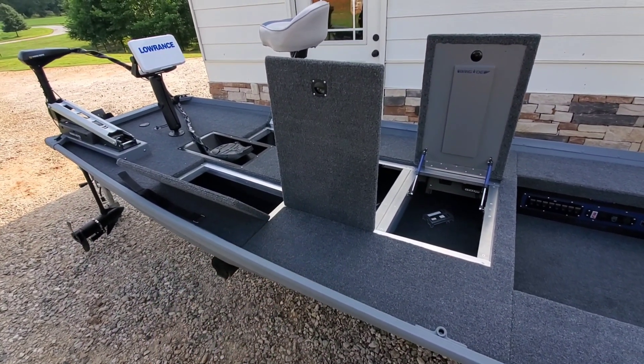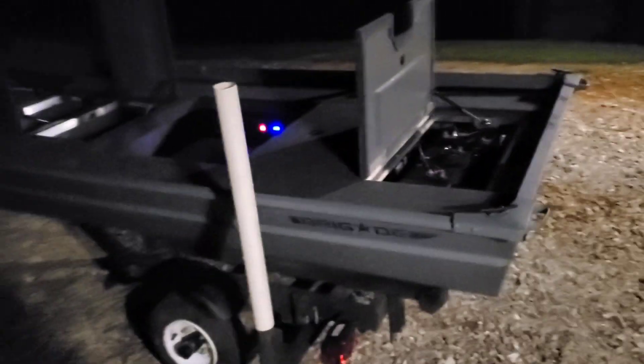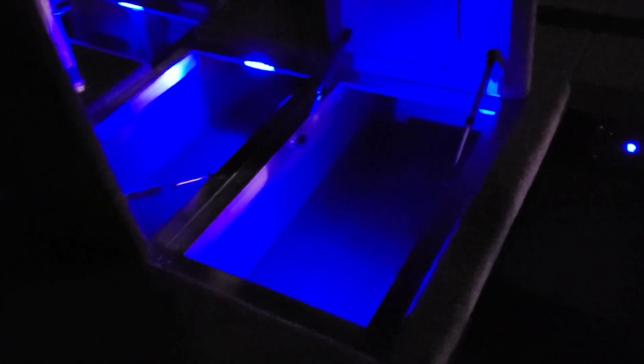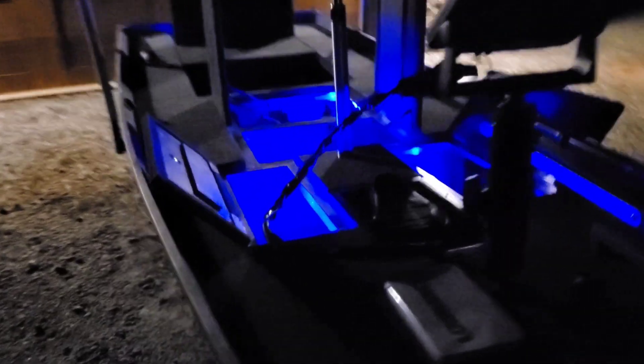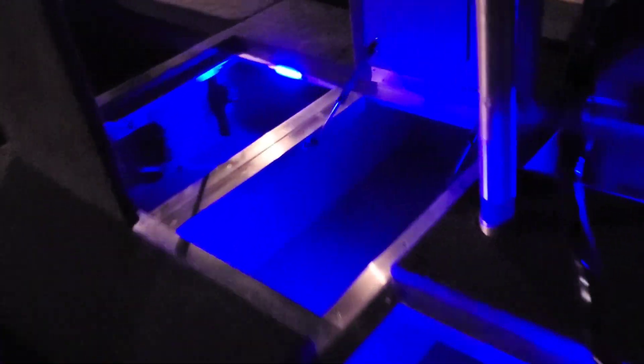I'm going to wait for it to get dark and we're going to take a look at this thing when the sun sets. Got the boat from the garage — I've got these garage lights on just so I can see what I'm doing. Of course, it's a summer night here in the state of Georgia; you can hear the bugs doing their thing. I took the liberty to go ahead and open up all the hatches. I think we'll start with the blue lights inside the hatches — everything inside the hatches, very visible. Easy to do whatever you need to do if you need to get in somewhere at night.